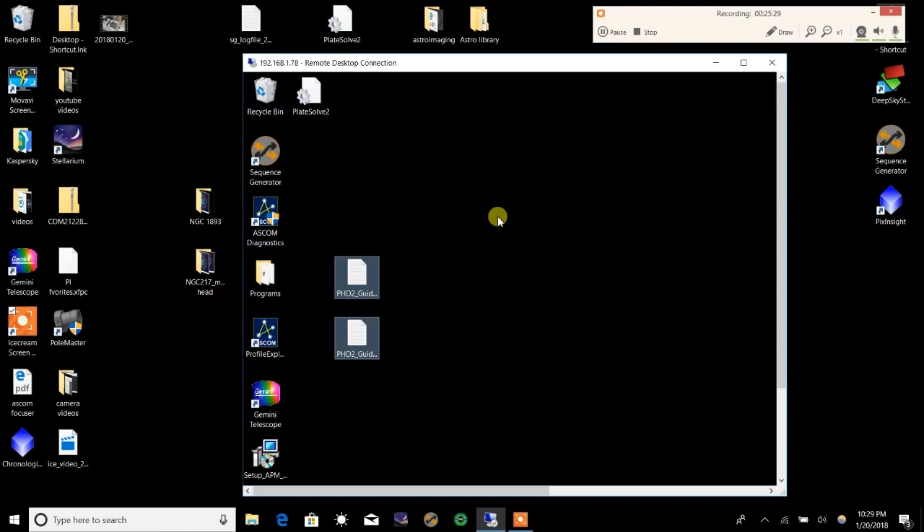I got enough data last weekend to actually put a picture together — I just haven't had the time to do it yet. I looked at all the data and it actually looks really good. I will try to get that processed and post it for you — we'll have a win. So with that, clear skies, guys! Thanks for watching, thank you for subscribing, and if you have any suggestions for future videos please drop me a line. If you have any questions about connecting your ethernet, drop me a line and we'll walk through it. Clear skies!